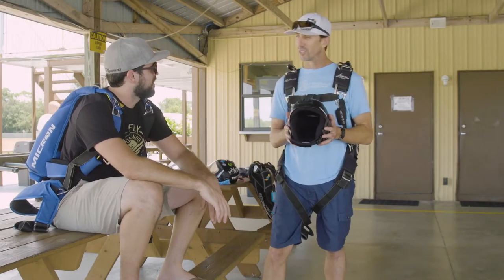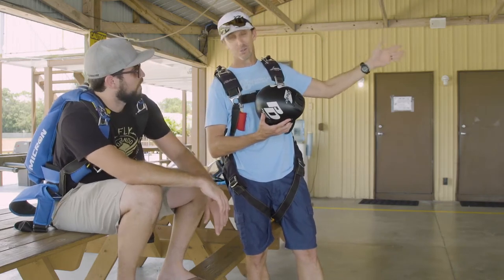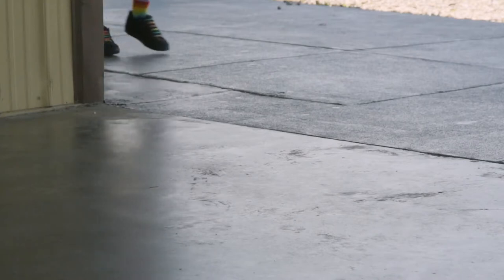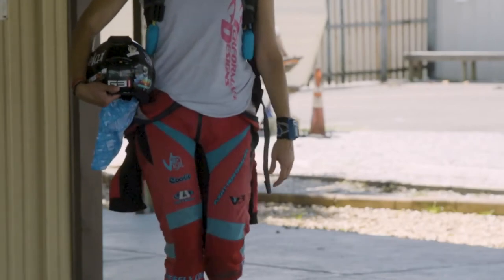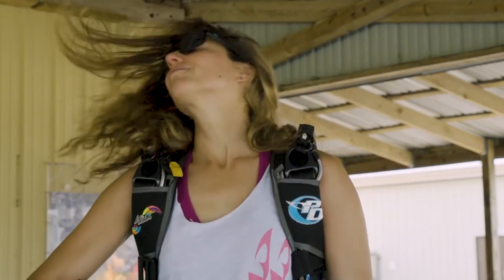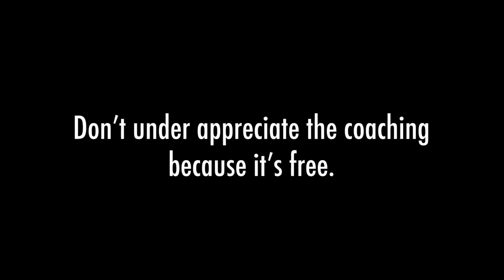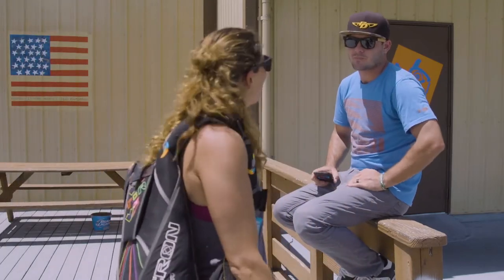Hey Shannon, what are you up to on this load? What's up Axel? I'm just doing a little bit of angle flying, getting some coaching from the best coach ever. Hey, what's up Sean? Do you want to do a jump? I'm getting coaching, but... It's just Shannon, let's go. Yes!